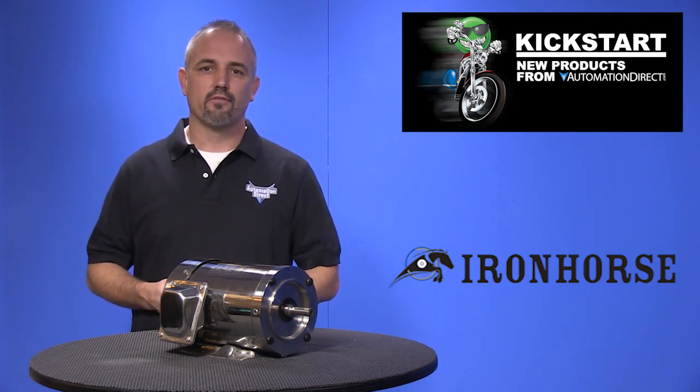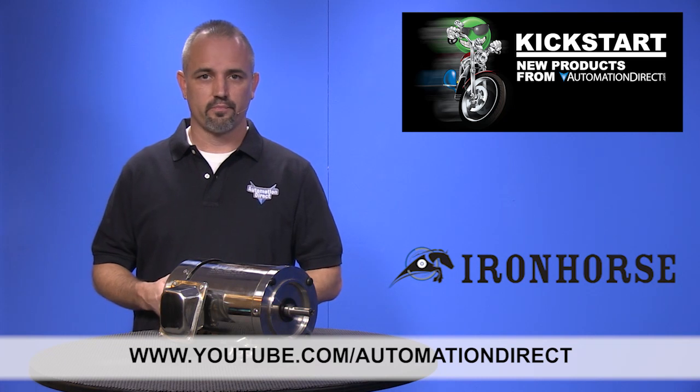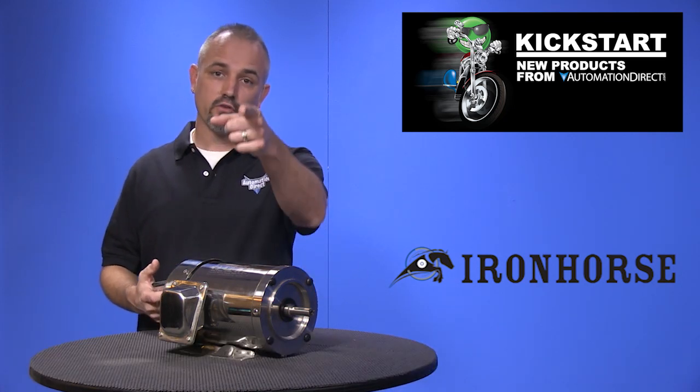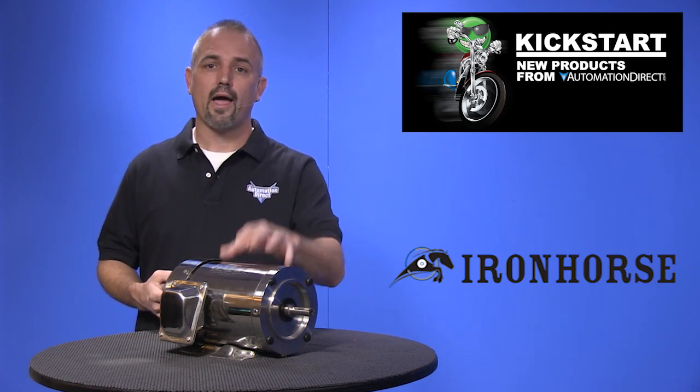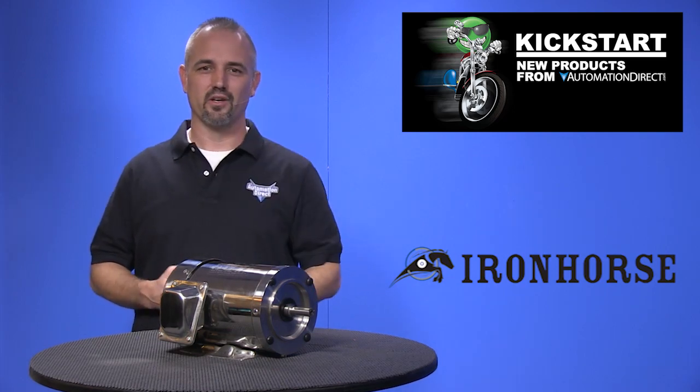Check back with us often on the AutomationDirect website or on YouTube.com/AutomationDirect for more Kickstart videos. If you are watching on YouTube today, please let us know what you think about these motors or how you plan to use them in your next application by dropping us a comment below. Thanks for watching and we hope to see you again soon.